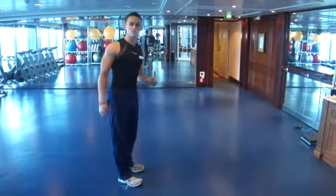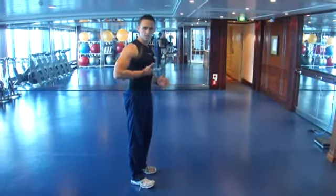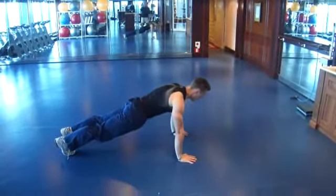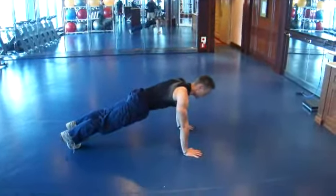This exercise is the mountain climbers, which is just a single set of a particular exercise to get the heart rate slightly higher. You're going to a push-up position. Straight posture, don't have the hips elevated, try to keep the body straight.